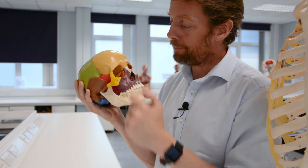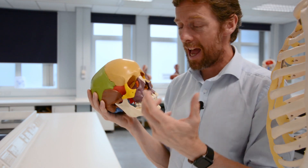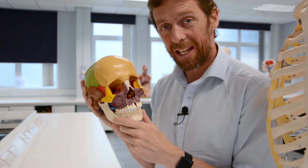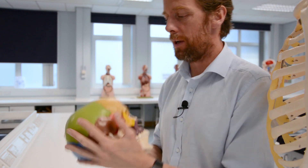So, the bones of the bony orbit, and a hark back to the sinuses - what a blowout fracture is, how it's caused, and where you should look. Hopefully that's a nice short one this week. Alright, see you next week.